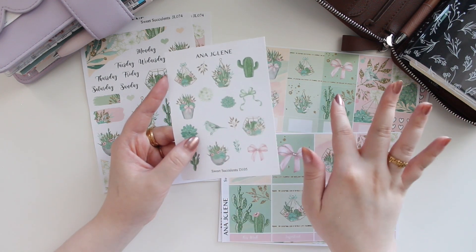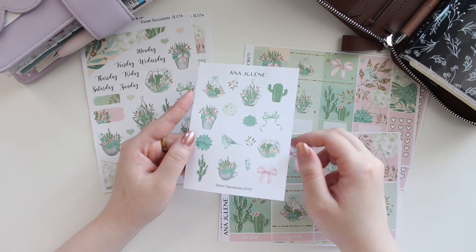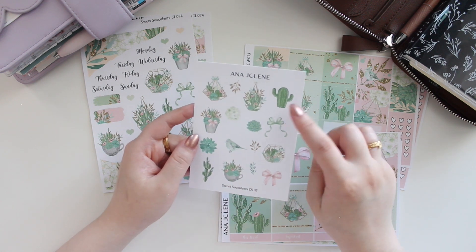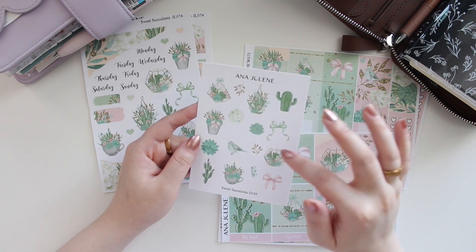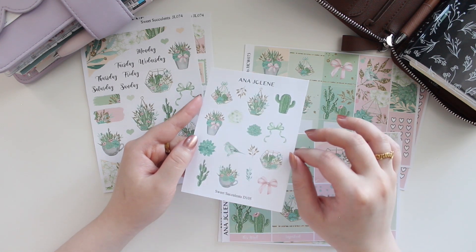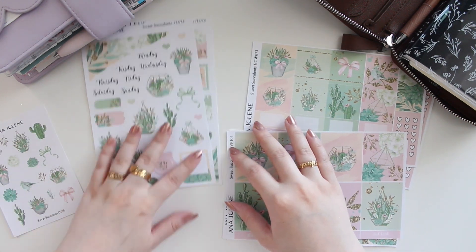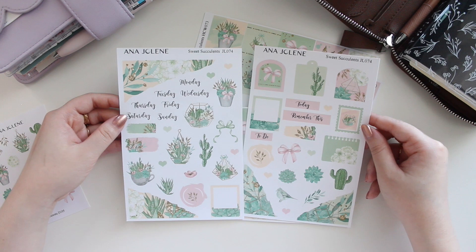Here is the deco sheet that you can add on to any of the kits you see here, or you can purchase it as a standalone. It's available in white mat or transparent. You have the little cactus there, all these terrariums which are super pretty — it has that gold glitter effect which I love — and you have some bows. It's really cute, so if you're into plants I would suggest this kit.